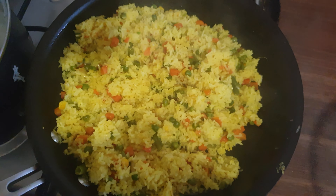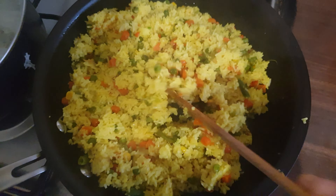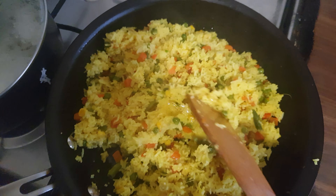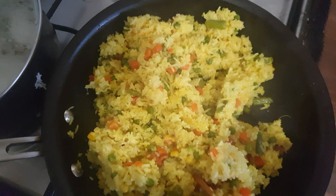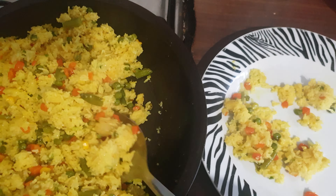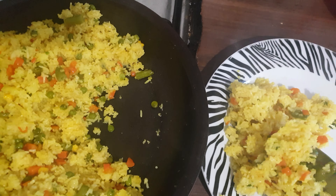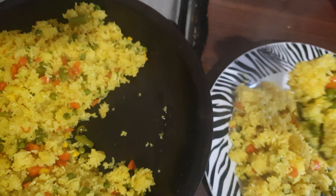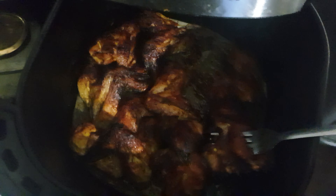Alright guys, my rice is ready — this is how it looks like. Colorful and tasty, very delicious! Now I'm going to eat it with chicken, which I made in the air fryer — chicken wings. This is how it looks like.